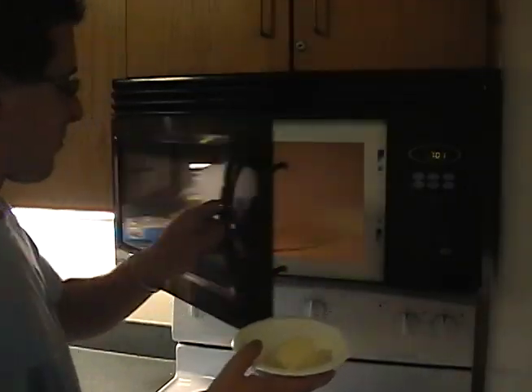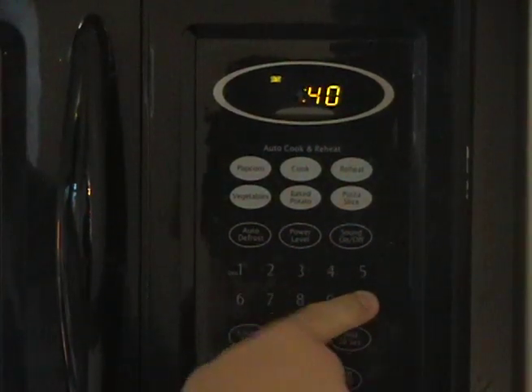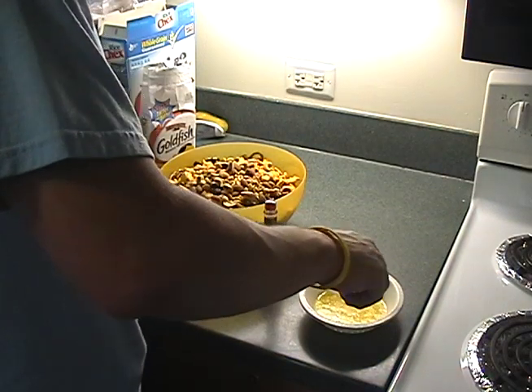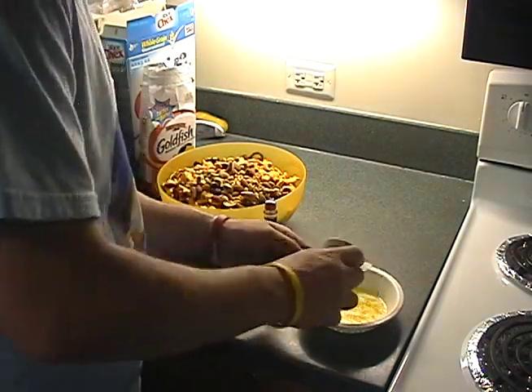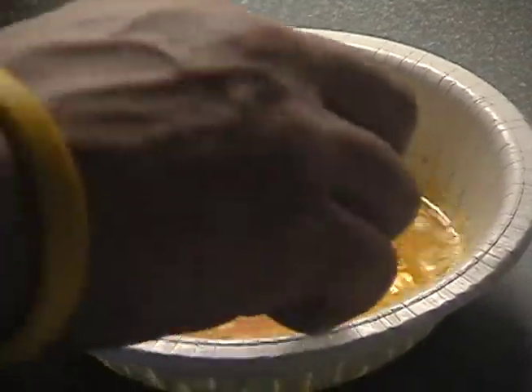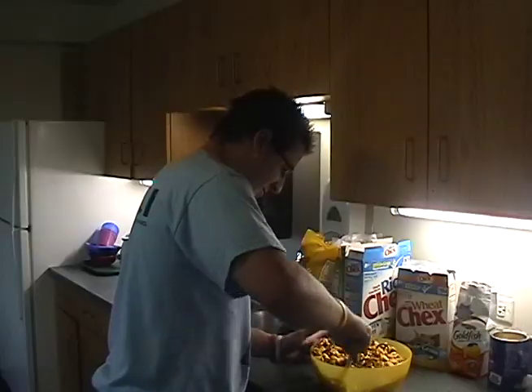Next, put the butter in a smaller microwave-safe bowl and microwave it for 40 seconds or until it's melted. The butter will form the base of the glaze that will go over the Chex Mix. Add the Tabasco sauce and salt to the melted butter and stir the mixture until it is an orange-ish color. Pour the Tabasco butter mixture over the Chex Mix and mix it in.